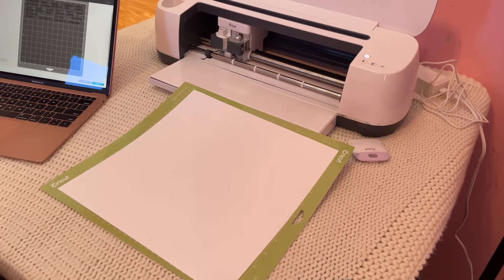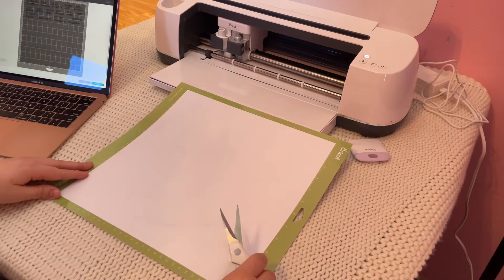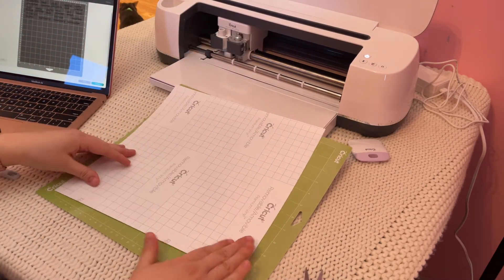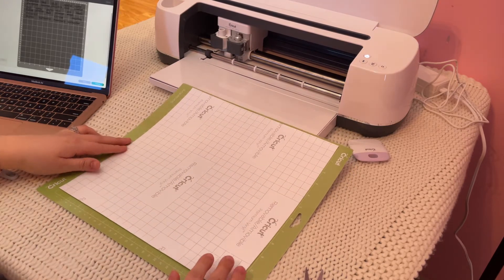I used Cricut brand removable vinyl for this project. I thought I might want to change the labels in the future so this will be easier to remove than permanent vinyl. The labels also won't be going through constant use and washing like a cup or a mug would, so the removable vinyl should hold up just fine until I'm ready to change out the labels.